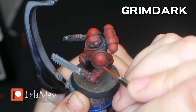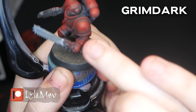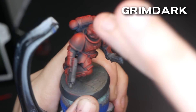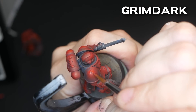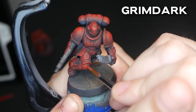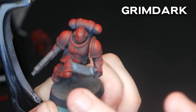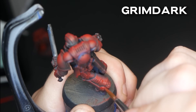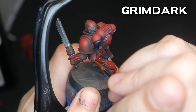For my Grimdark model, I'm stippling on the same pure red paint I had dry brushed on previously. In some spots, I'm waiting a moment and then dabbing the paint away with my finger to reduce the intensity. Applying more layers of translucent paint on top of each other is one way to achieve vibrancy and opacity, but depending on the level of opacity in your paint, this can be pretty slow.